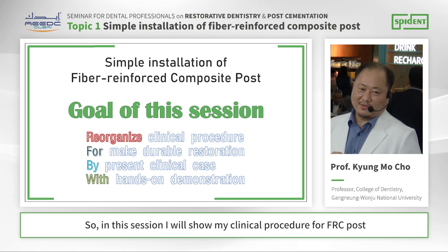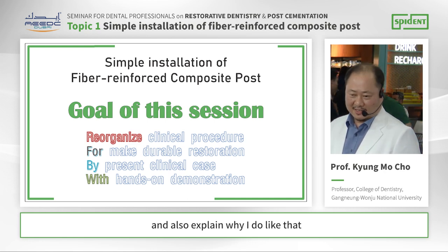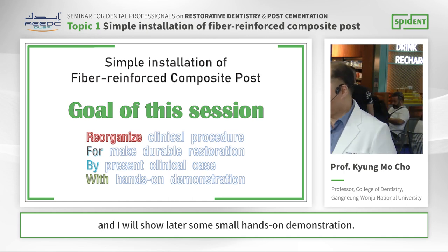So in this session, I will show my clinical procedure for FH post and also explain why I prefer it. And I will show later some hands-on demonstrations.